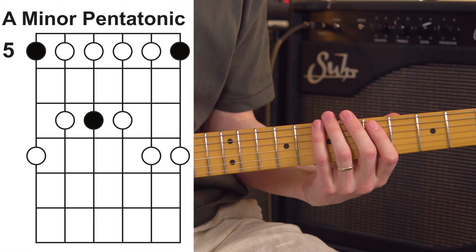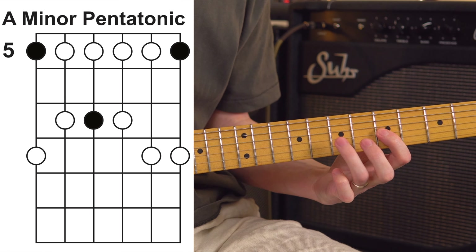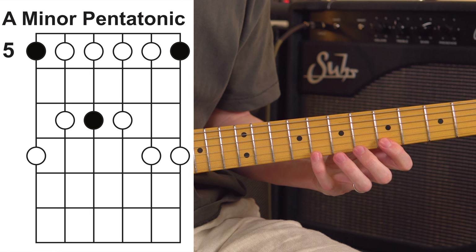Each of these five shapes has a major and minor variant. For example, we've got A major and the minor variant, A minor. You can also continue to modify these shapes into any other chord — A major 7 or maybe A sus 4. And this concept works the exact same way with the remaining four chords from CAGED, in every other position all over the fretboard.